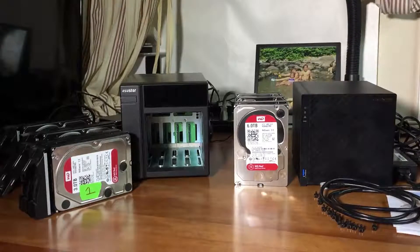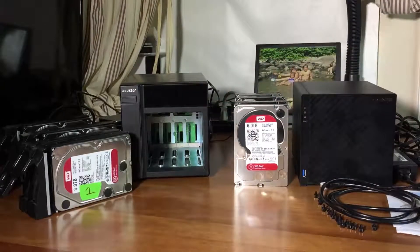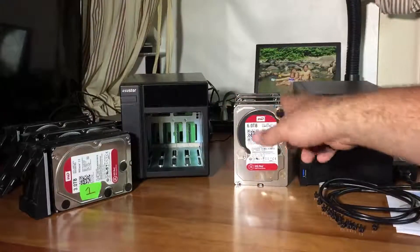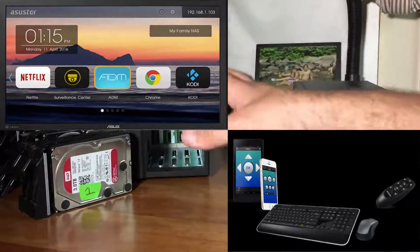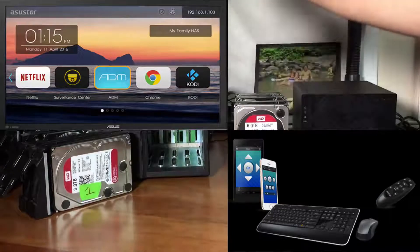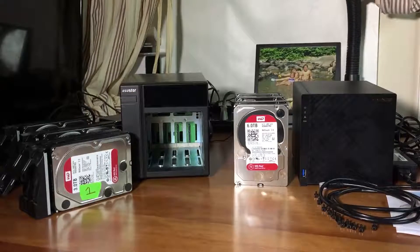This new unit has double the specs - quad-core and 2 gigabytes of RAM. They've made a lot of great changes. I also got the remote with it, and they have a mobile app which is really great. You can connect this to your TV via HDMI and use their media center - they call it the Asustor portal. You can basically run Kodi and all these different apps including a browser on your TV screen, replacing your computer as a media center.